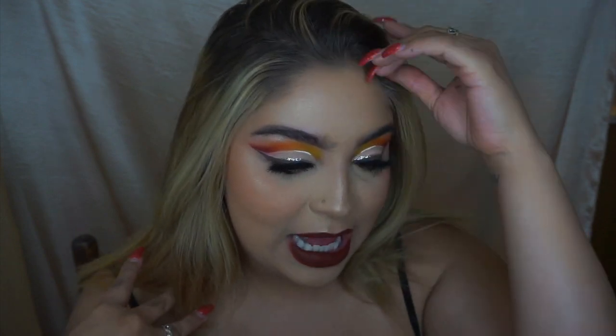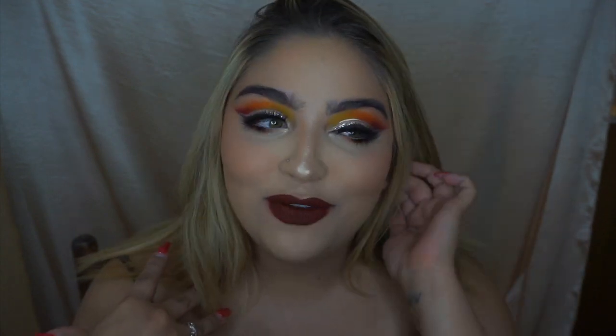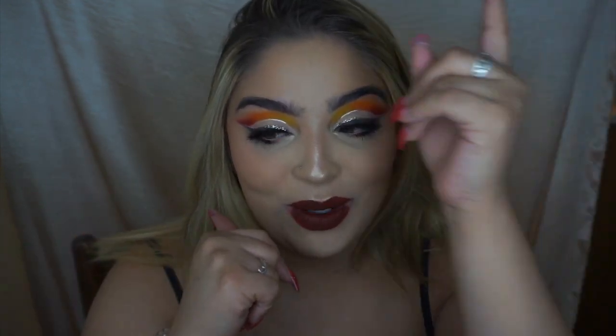Let me know down below if you get more turkey vibes or leaf vibes, because it reminds me of leaves and I honestly can't tell. I really hope that you enjoyed this video — if you want to see how I got this look, just keep on watching.